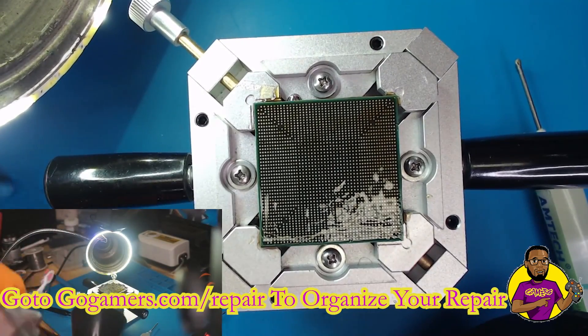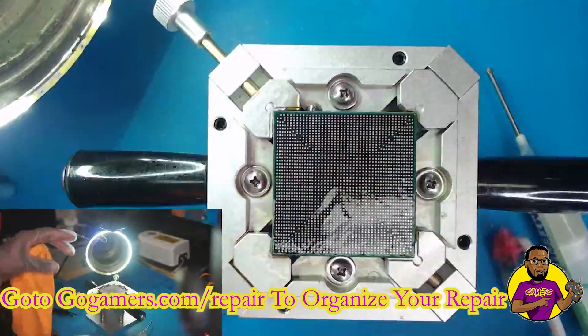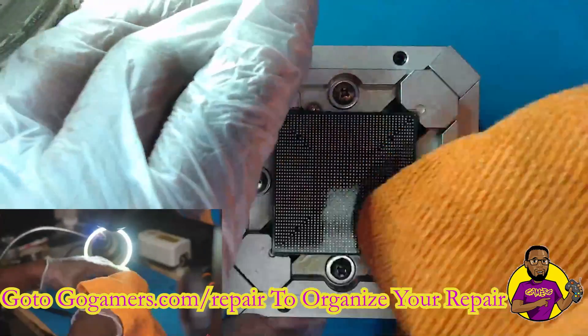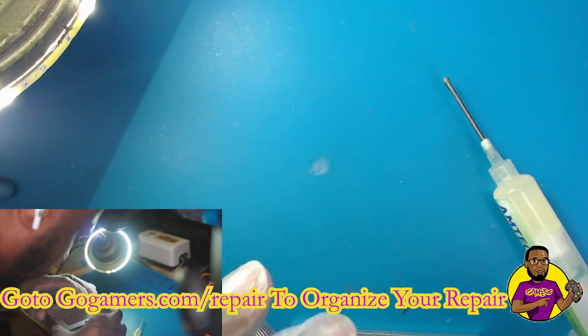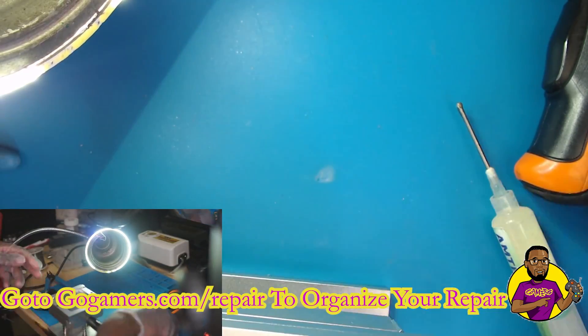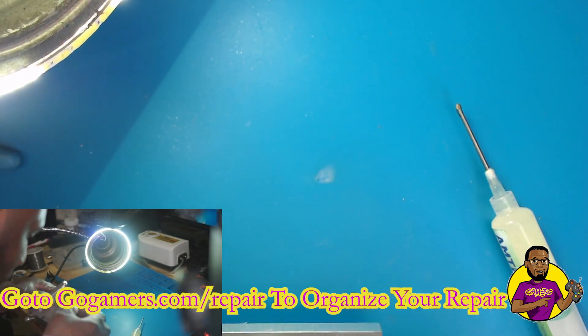Now we're going in with our toothbrush dipped in 99% IPA, doing a thorough job of cleaning this chip. What we're going to do now is align our stencil — I have a custom-made PS5 APU stencil that I had made in China for these APUs.